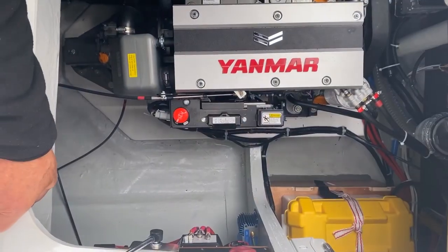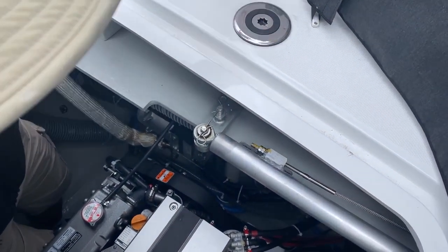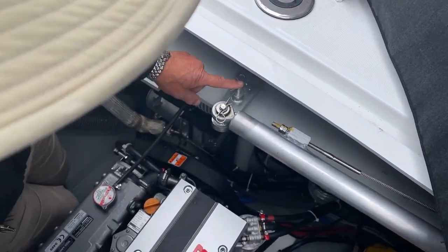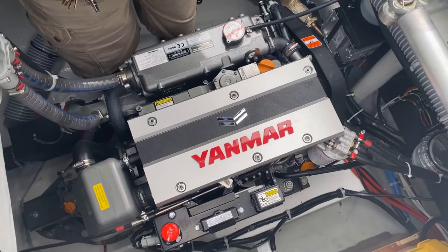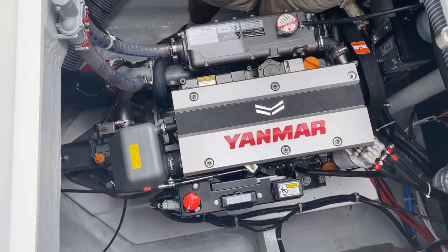This particular cap comes undone with a winch handle and the whole plug lifts off, giving you access straight onto your steering arm. That's your emergency steering tiller socket, which you can employ very easily, and it's the same on the other side as well.